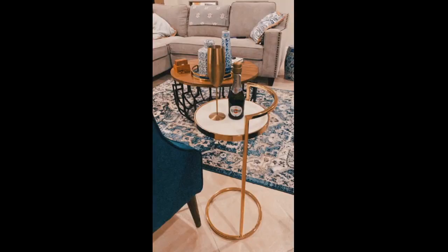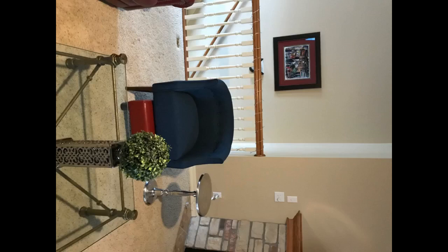Lovely chair. Easy assembly. Nice design. Easy to assemble. Colors look really similar to the pictures in the product description. I really like it.